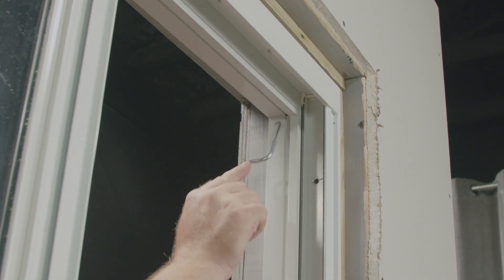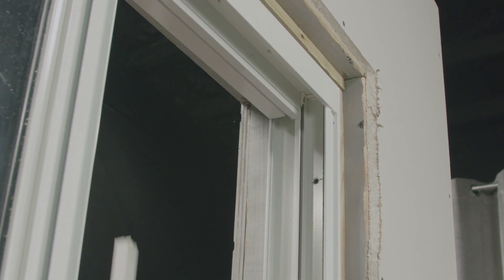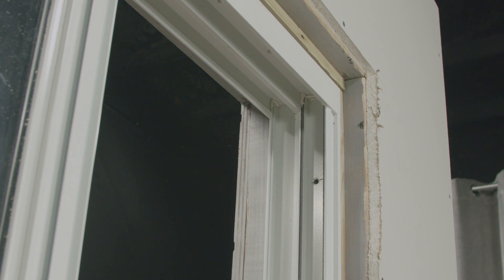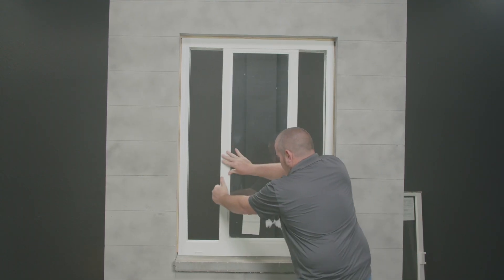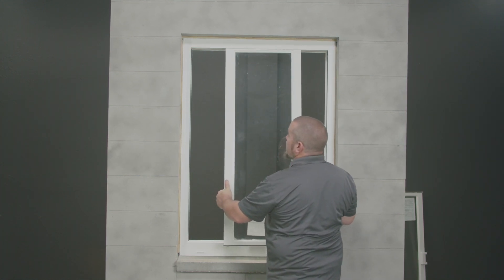Using my single hook balance tool, I'll be able to grab up at the top of this jam adapter and remove this piece. I'll then be able to remove the top piece, and now the bottom piece. Once the three adapter covers are removed, I can slide the fixed sash over, lift up, and remove the sash from the exterior.